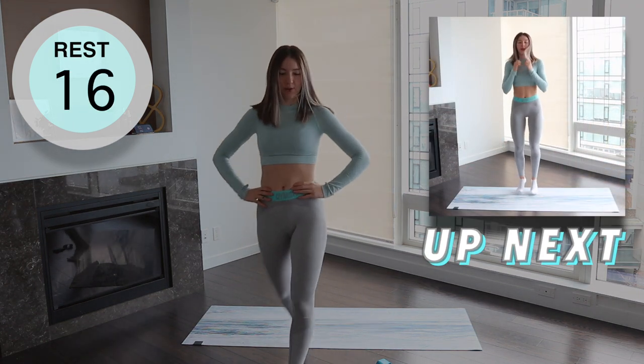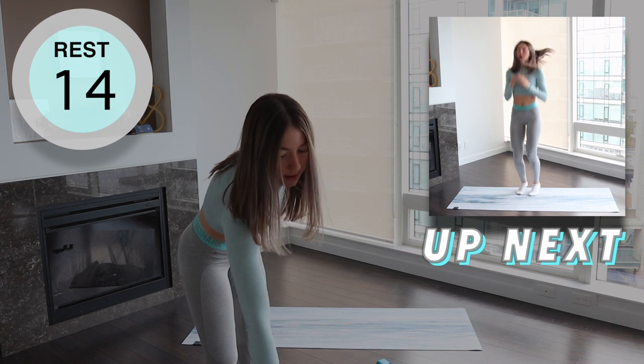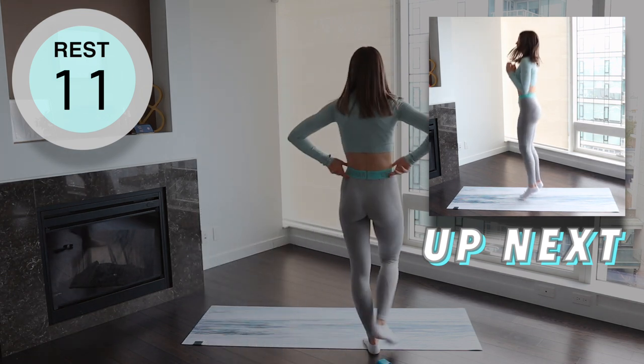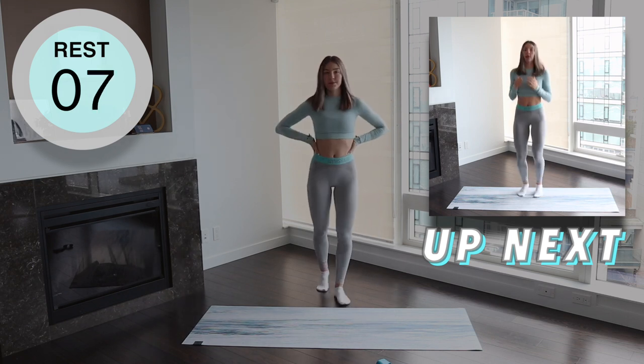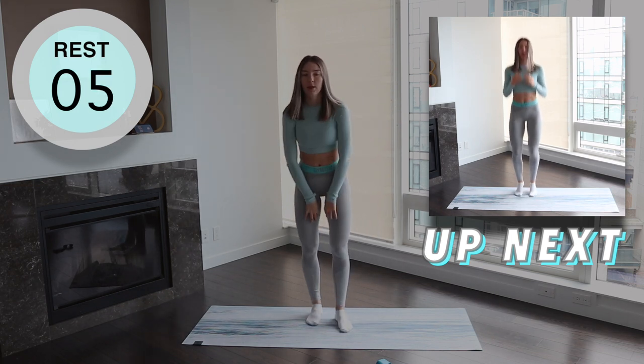For these it is as simple as it sounds. Hop on the tip of your toes to activate your calves. Don't let your heels touch the ground. We are always on the tips of our toes for this entire movement.